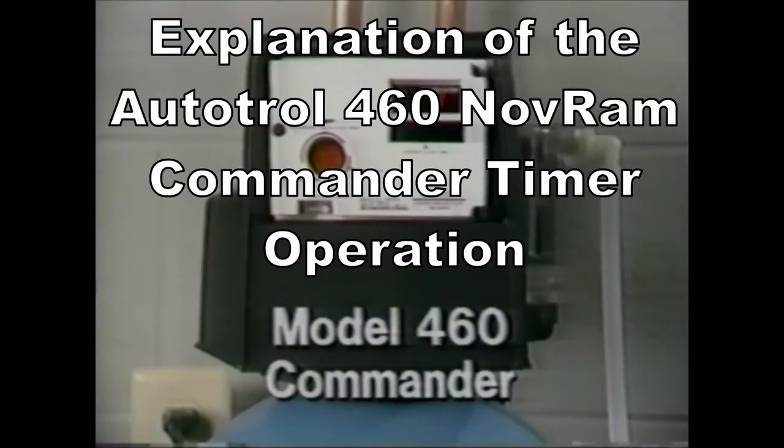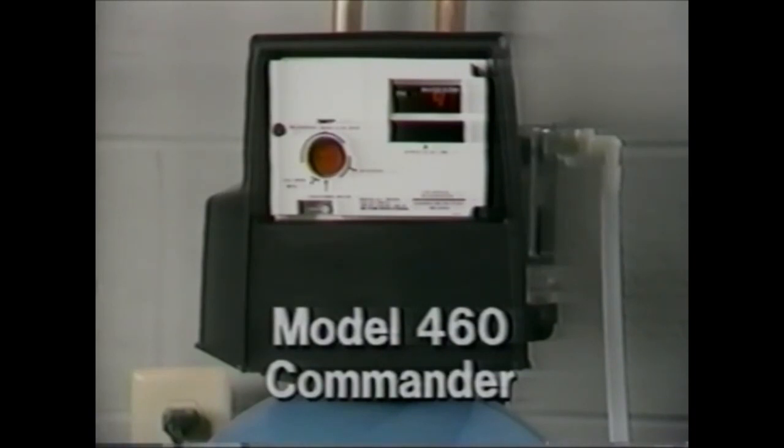The 460 Commander is a demand-initiated control that utilizes a single-piece meter to measure actual water usage. The control features a microprocessor or miniature computer to monitor daily usage and calculate a reserve sufficient to assure a constant treated water supply to the user. The reserve is variable — it changes as water usage increases or decreases.